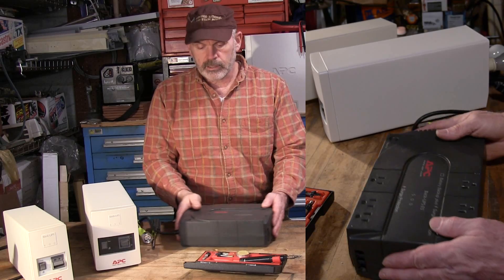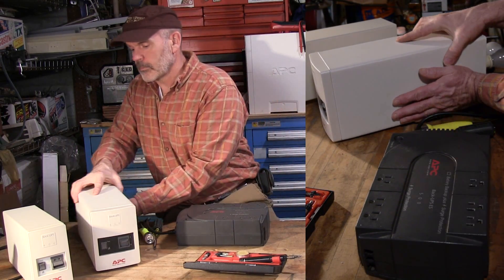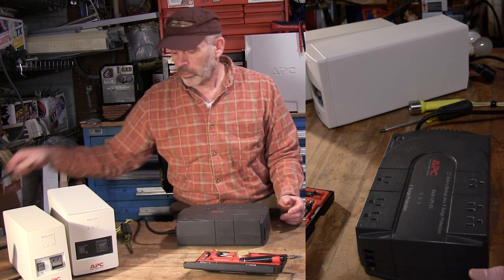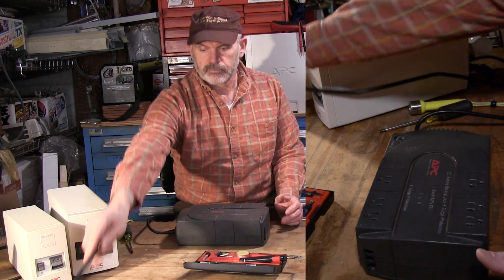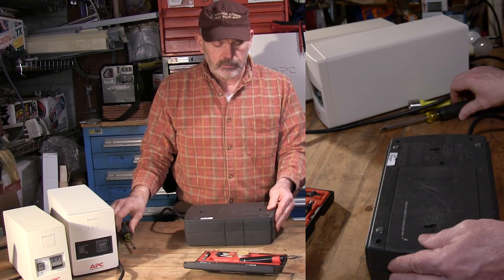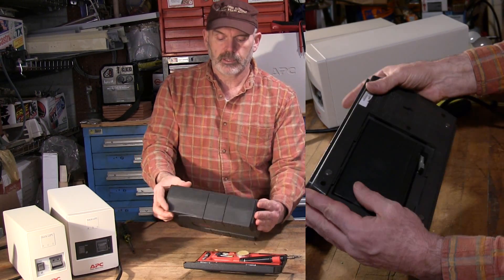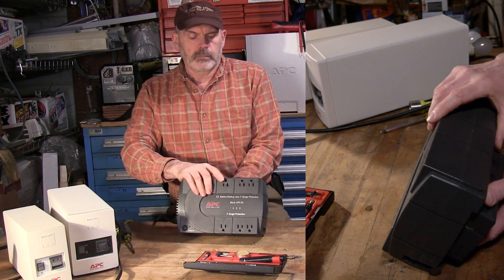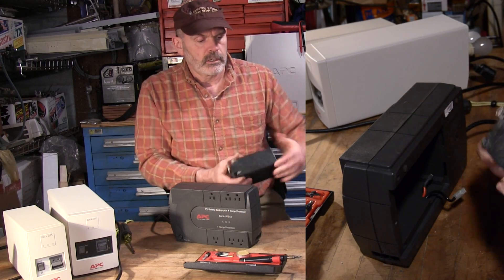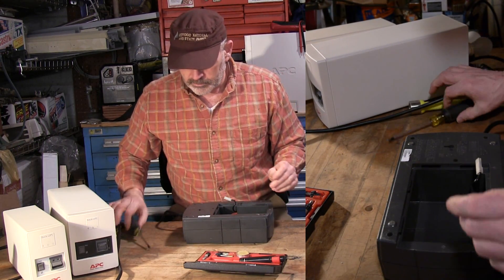Okay, so next thing is to disassemble this and I'll show you where to kill it. Even when these are unplugged you can still shock yourself, so you have to be careful. Take this dead battery out of here. You want to unplug it, take out your battery, then find the screws.